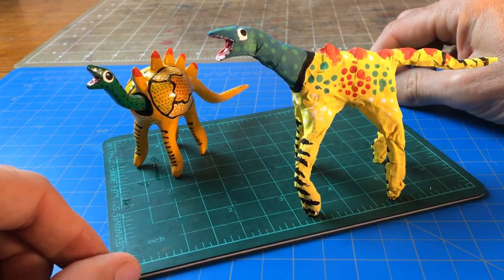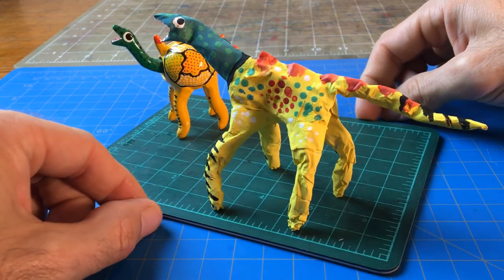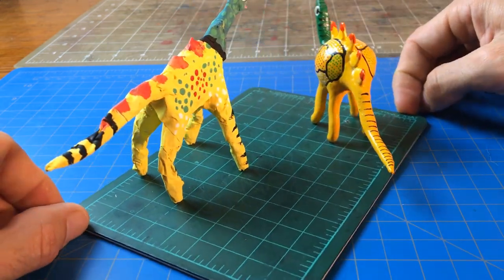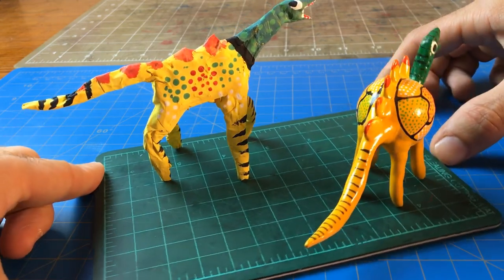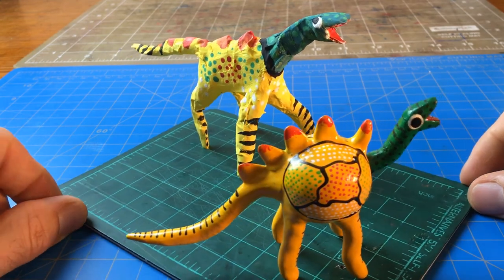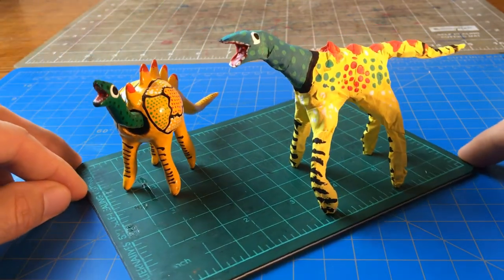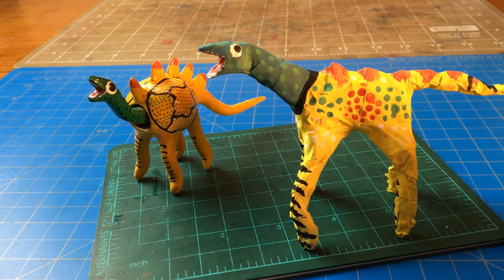This is what it looks like in the end — let's compare them. The authentic alibrije is in the back, the smaller one, and there's mine. I got the tiger tail! I hope you had as much fun as I did making this. Please make sure to send me a picture — show me what you made. I will be so proud to see what you've got. Good luck and have lots of fun!